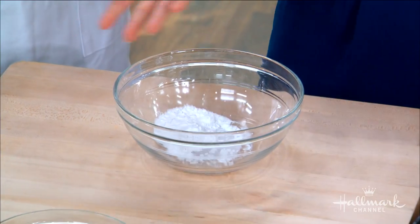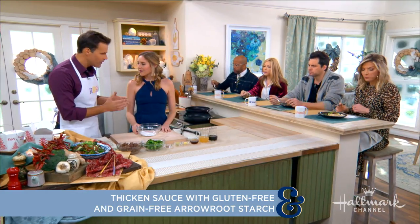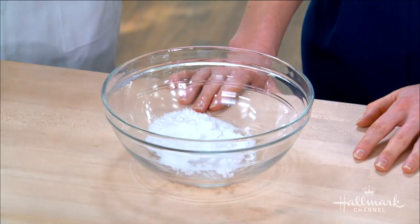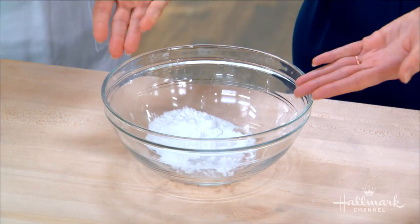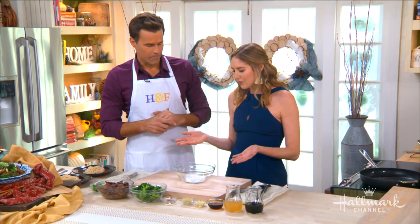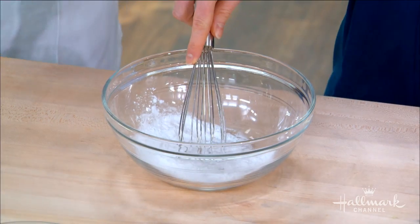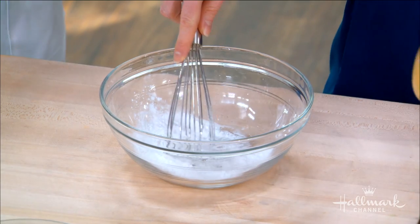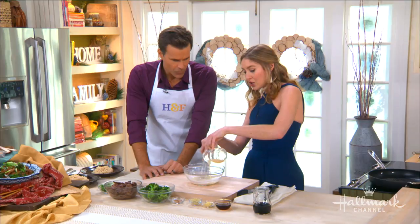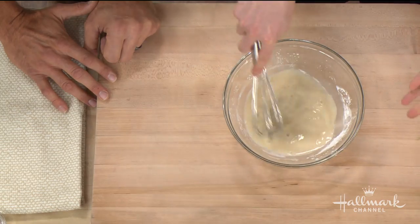Arrowroot starch is a healthy substitute - you're not taking something out, just swapping it in. It's great in baked goods as a binder and also great for thickening sauces like in Chinese food. It comes from a tropical plant similar to cassava root. We're going to start by creating a slurry with some room-temperature liquid - in this case chicken stock, but you can use water - and then build the sauce from there.